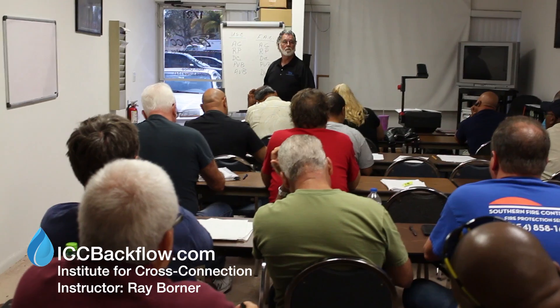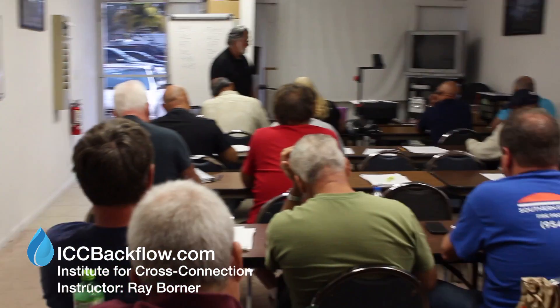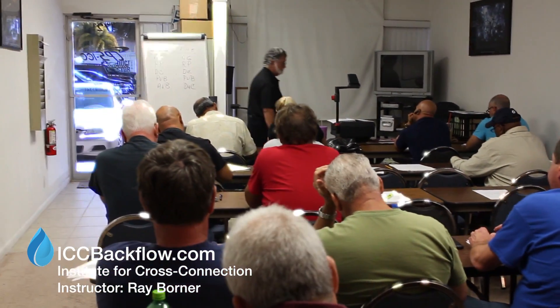The backflow prevention assembly testers certification course is a 32-hour course. It requires training and the application of the assemblies, water hydraulics, mathematics, and those related areas. These testers must be trained in those fields in order to become a certified tester.